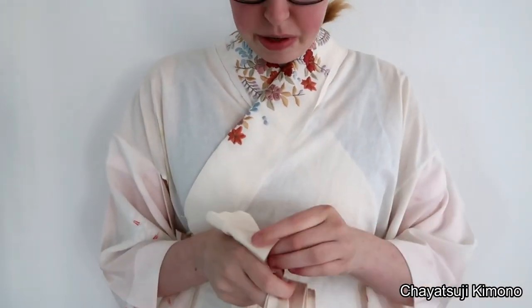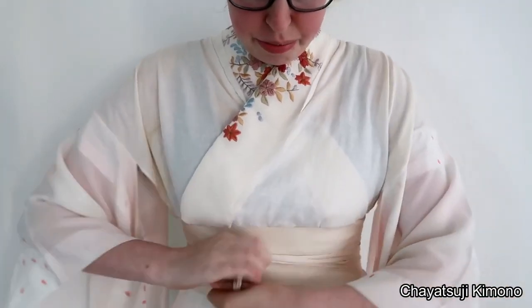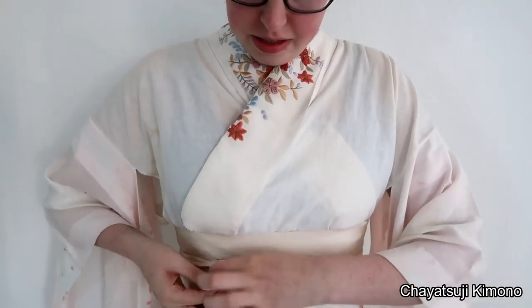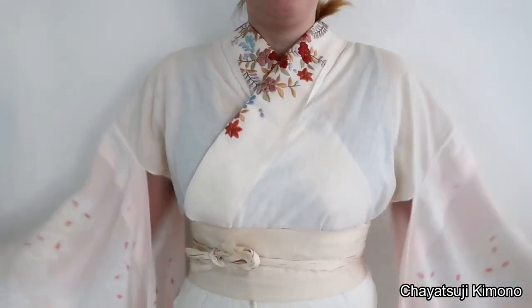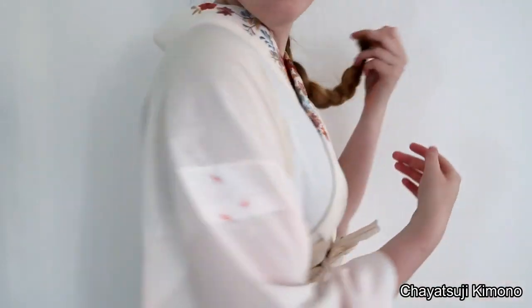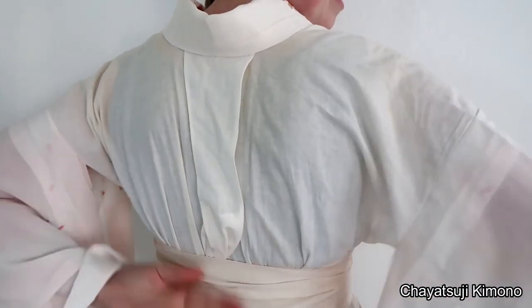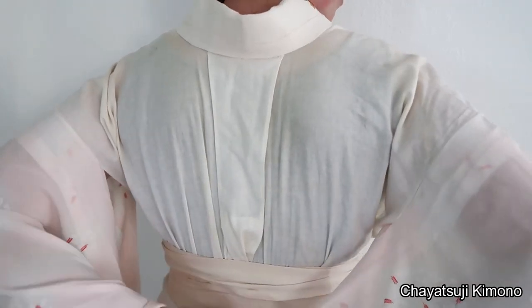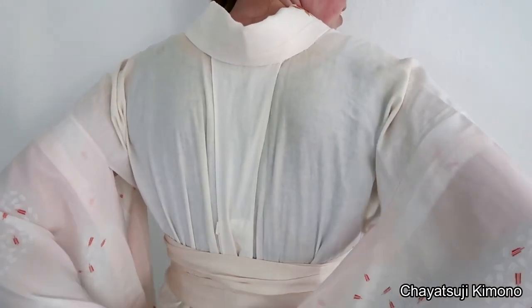I personally like to tie a date musubi on top — usually the himo alone isn't enough for me. That is purely optional. This way the collar stays nice and taut. It would normally cross somewhere around here, but now it sits just underneath the date musubi. A great tip is to pull the emon nuki down as far as you can, because it helps keep the collar down even more.